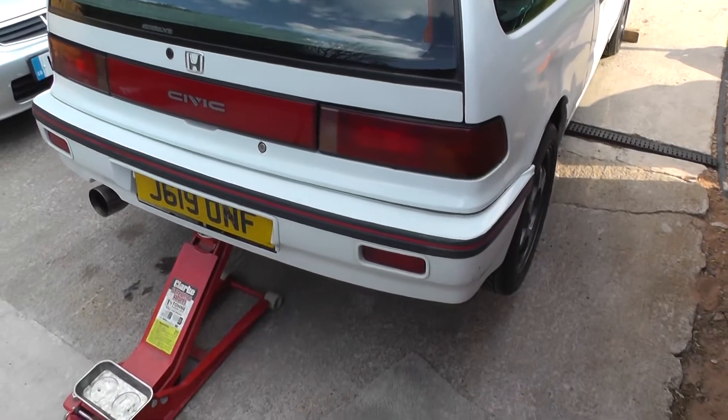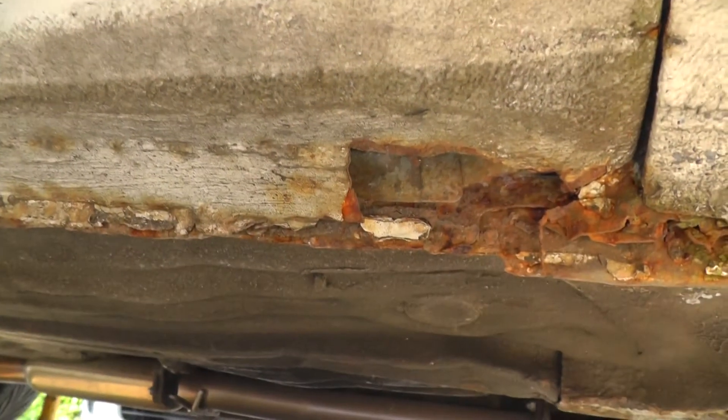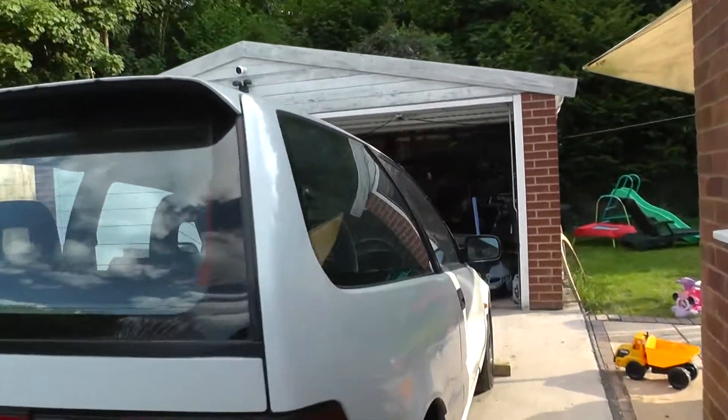I've got the car jacked up on two axle stands. Down here along the sills is probably one of the worst bits. Not too nice on either side. There's a repair job there — I think there's actually a hole there — so it needs two new sills and the arches. Some areas are just kind of surface rust, not going through, and there's a little bit of scabbing here.